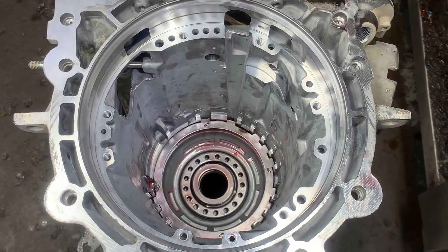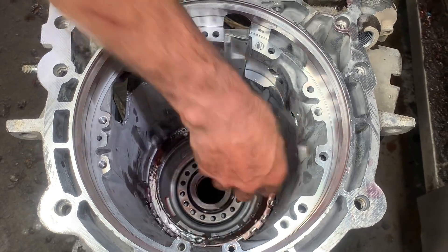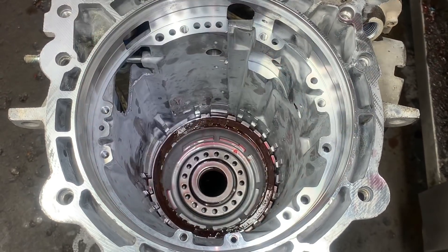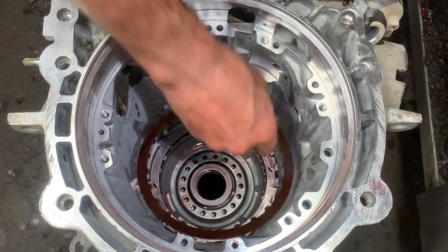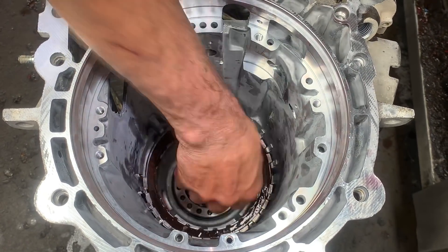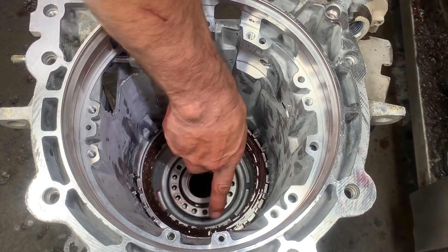Now we're going to take and stack one more original steel. And then we're going to put a clutch, steel, clutch, steel, clutch, steel all the way to the top, just like that. Your normal five clutches and steels are in there.